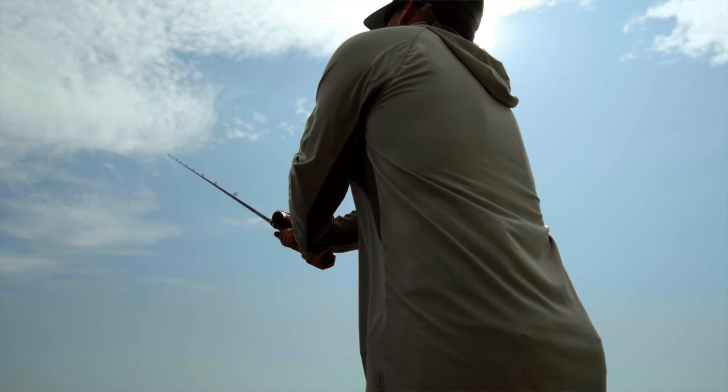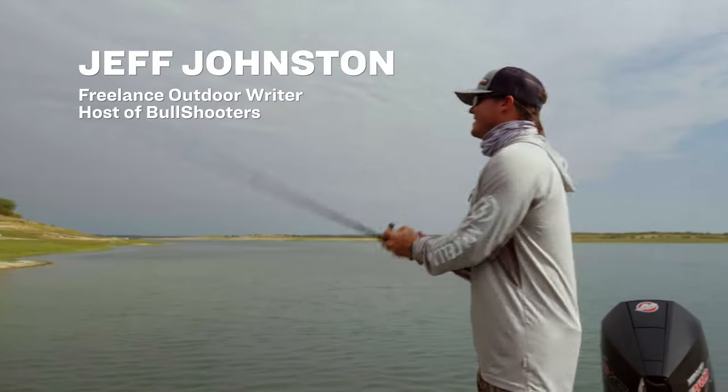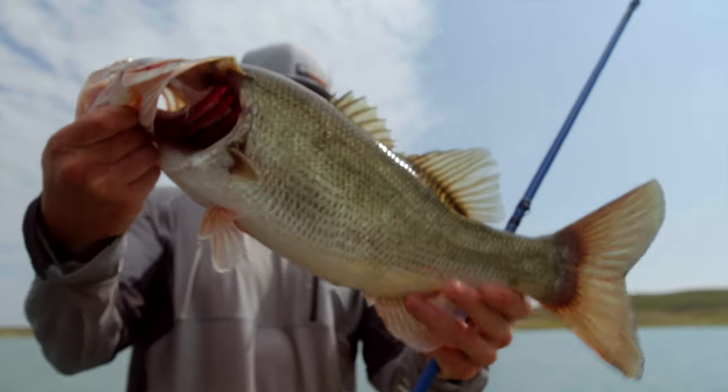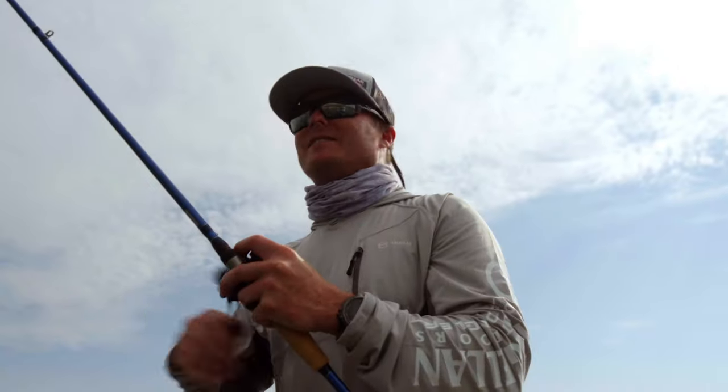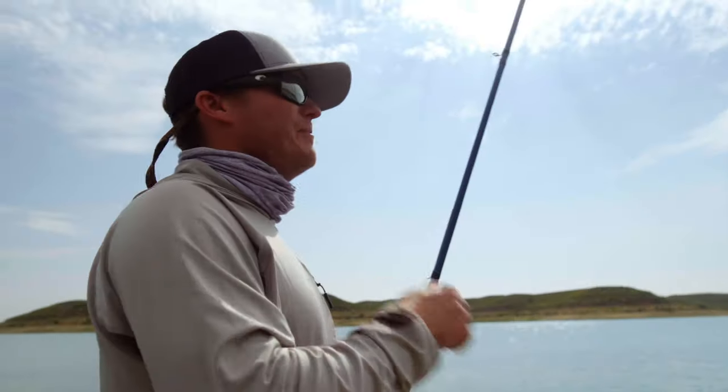I think more people should get out of the cities and come out to nature, catch a fish whether it's for fun or food, taking a few up on the double plopper and generally having a good time.